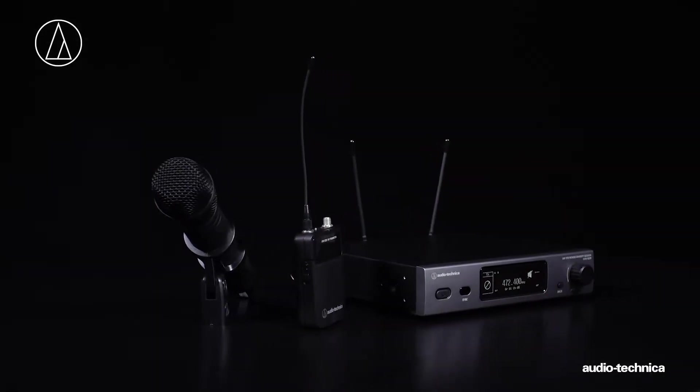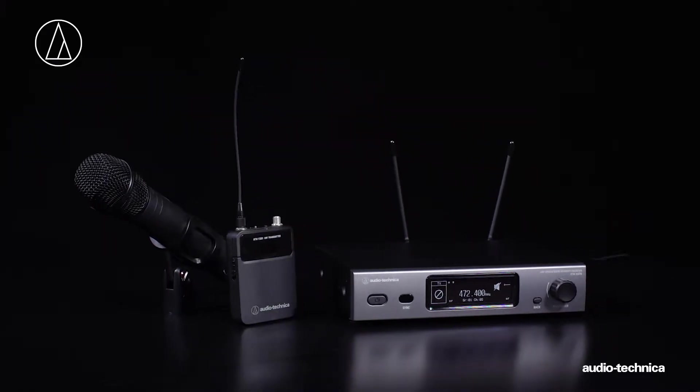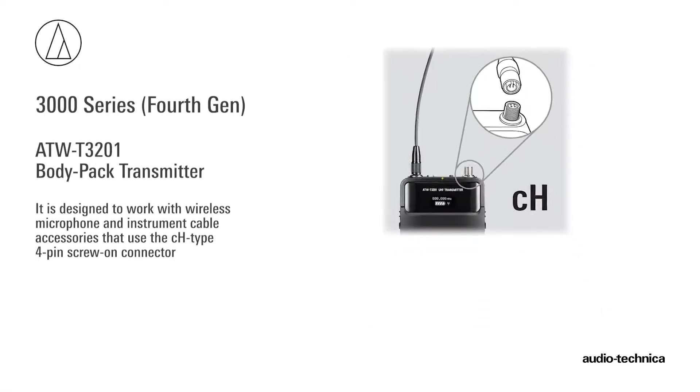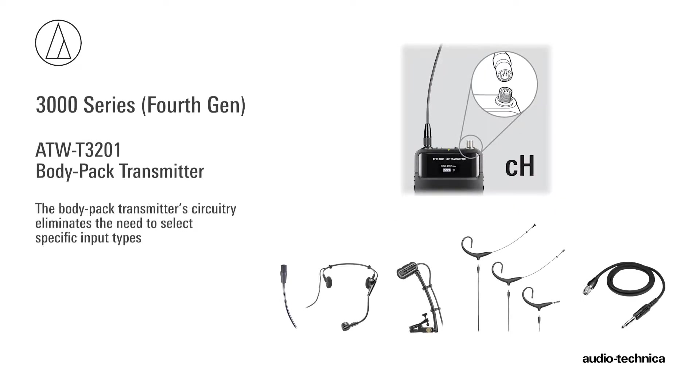Audio-Technica's ATW-T3201 Bodypack Transmitter is part of the 4th Generation 3000 Series UHF True Diversity Wireless System. It is designed to work with a host of wireless microphone and instrument cable accessories using the new CH-Type 4-pin screw-on connector. The Bodypack Transmitter circuitry eliminates the need to select specific input types.